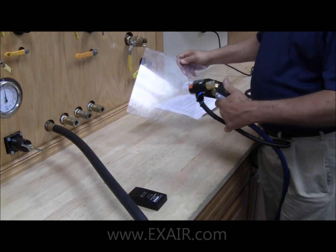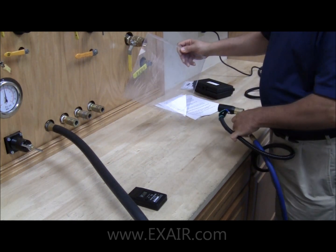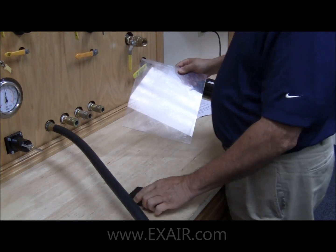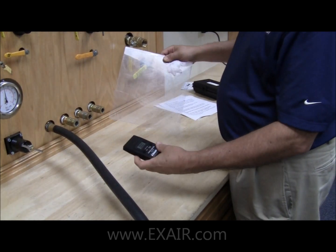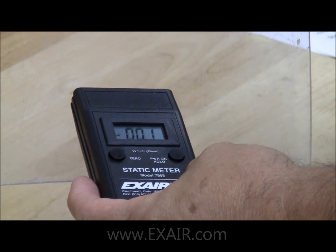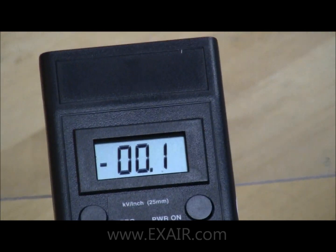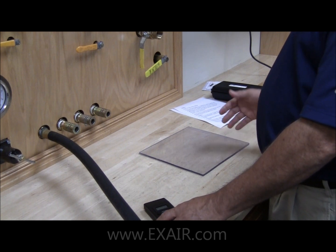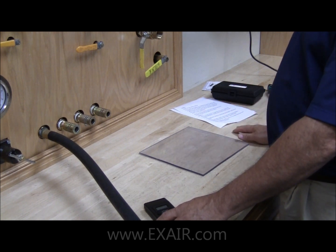Using an X-Air ion air gun, we're going to remove the static charge on this plate. Again, repeat your process of zeroing out the meter. Bring the meter over to the plate and you can see it reads 0.1. A reading of 0.1 kilovolts is natural or normal for this environment.